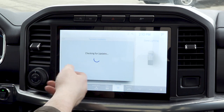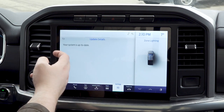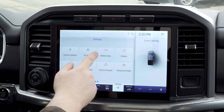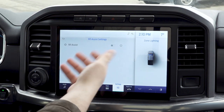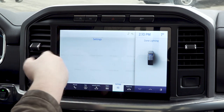Next is update details — it's going to check for updates and tell us our system is up to date. If it needed an update, all the information would be there. Next is 911 assist — I'm going to be very careful and not turn it on. But once turned on, if you need assistance from 911 it's pretty self-explanatory — turn it on in case of emergency and it's going to automatically connect you.